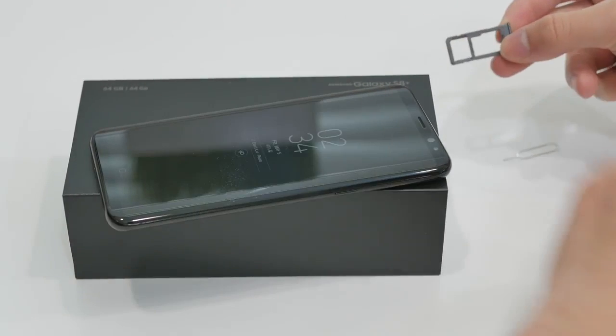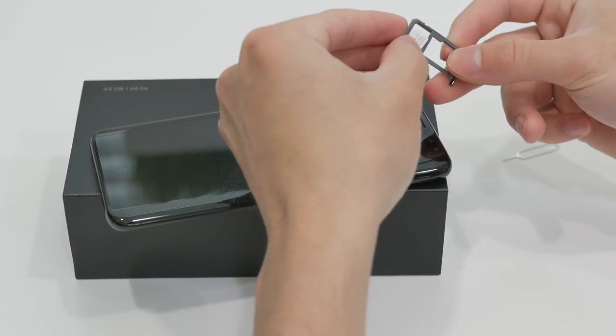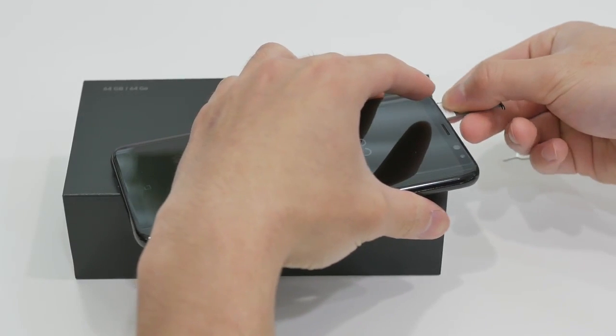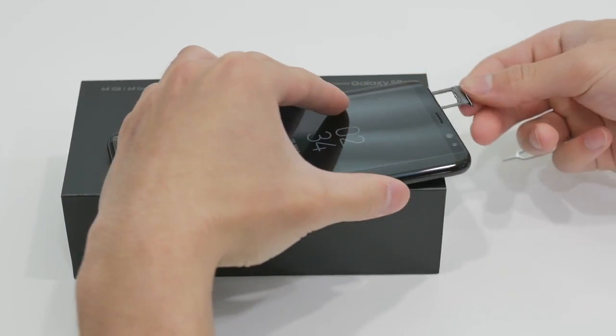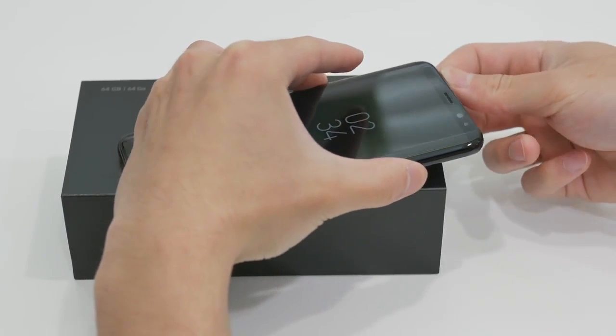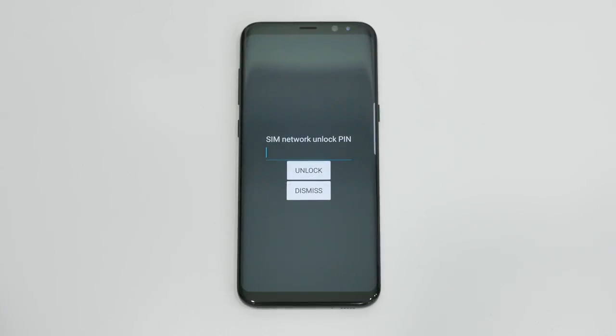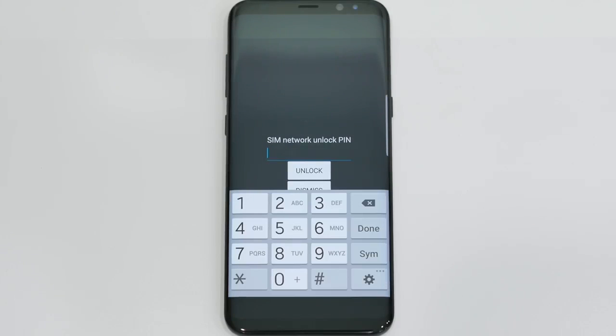Go ahead and pop out the SIM tray and put in the SIM card that you would like to use with the phone. I want to use the S8 with my TELUS network, so I am putting in my TELUS SIM card. Once the SIM card is inside the phone, it should automatically reboot and take you to the unlock page. This is where you input the unlock that you received from unlockinguniverse.